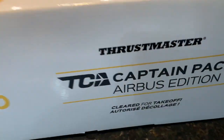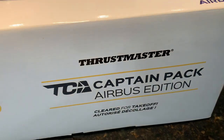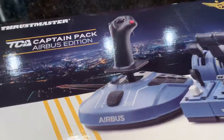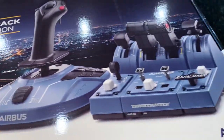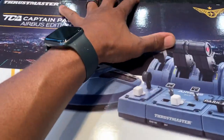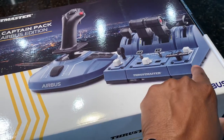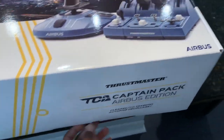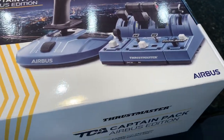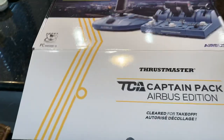What's going on guys? It is never too late. You know how long I've waited to get my hands on one of these TCA Captain Pack Airbus Edition. It's what we're looking at here from Thrustmaster guys. I'm just going to do a quick little impromptu unboxing on this because I've wanted this thing for a while. I've had this and this, never had that and that. We just got this in — do a quick unboxing for you guys, just to show you what the packaging looks like and what it comes with. Here we go, you guys ready? Let's do it.